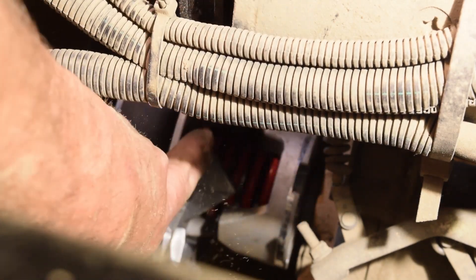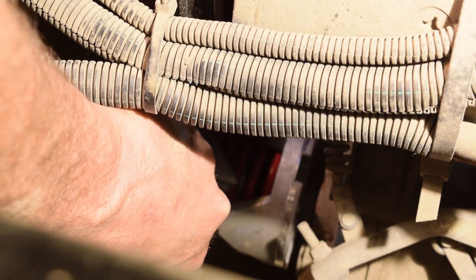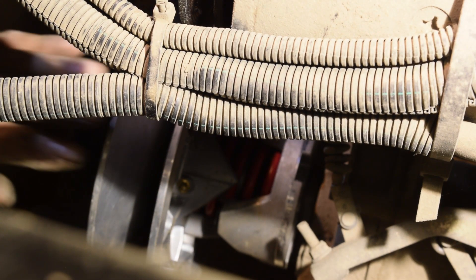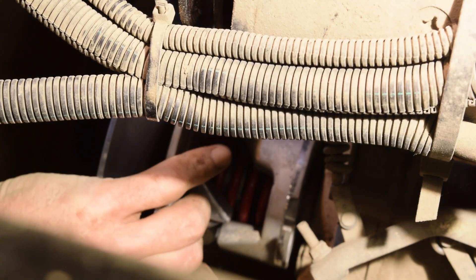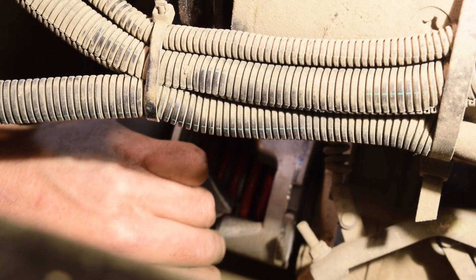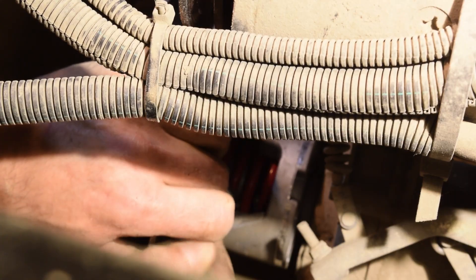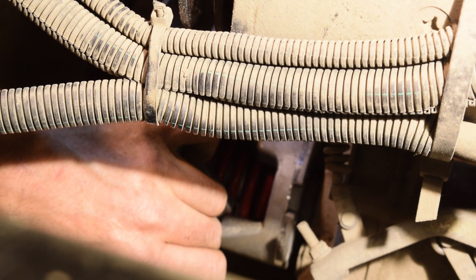Down inside here you'll find a zerk fitting - the gold thing. You can give that one shot of grease. Get rid of the zerk fitting. Hold it on there. That's it, you're done. I'll see you next time. Thank you.